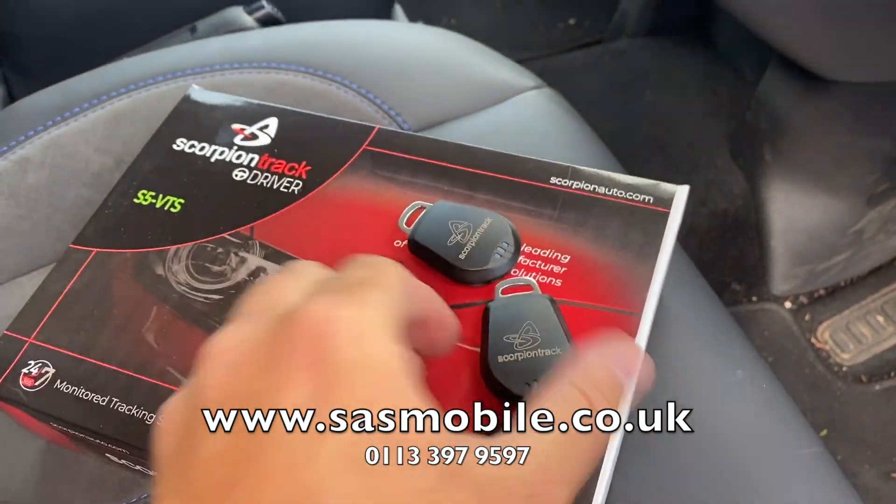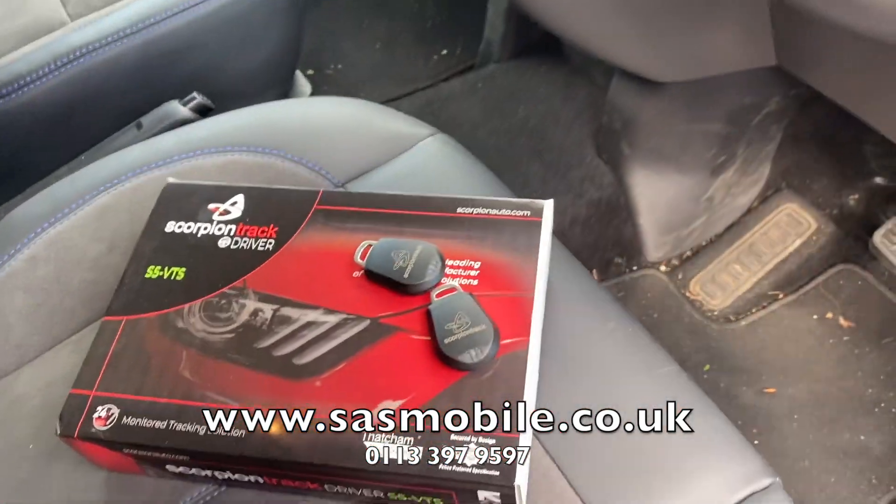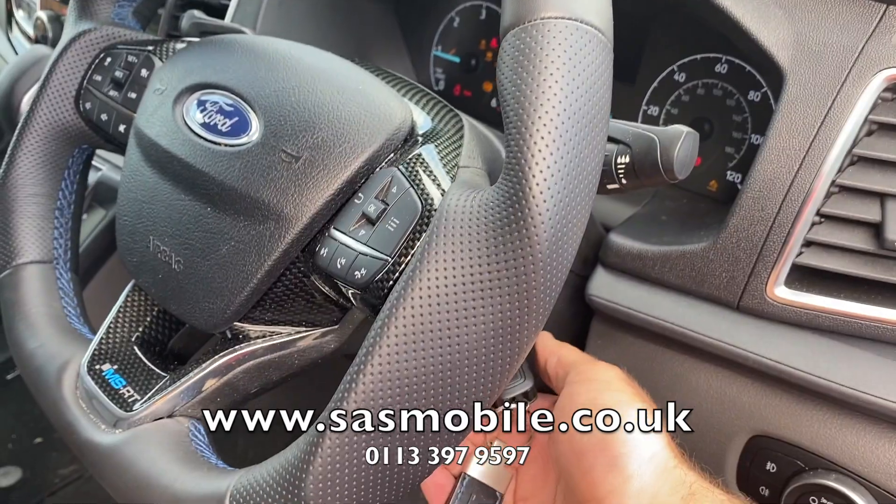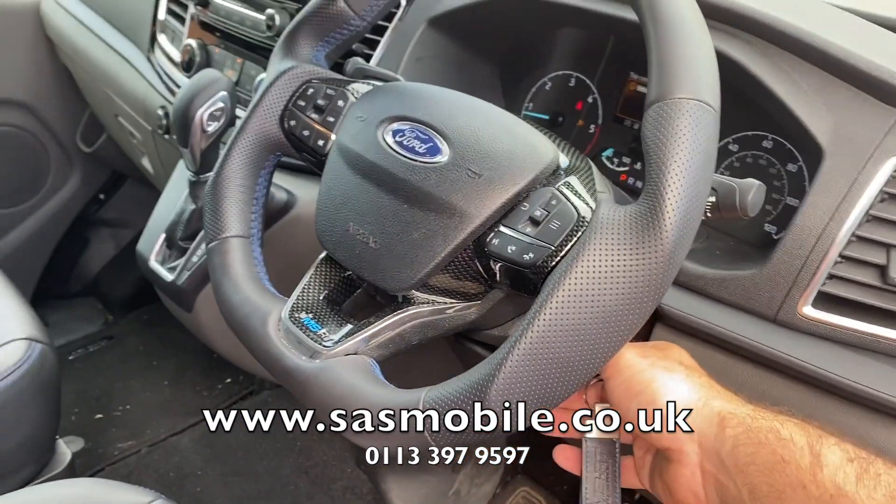So you can see we've got those two tags — they're now present and in the vehicle. If I go ahead and try to start the vehicle this time, the vehicle starts. And that's it.